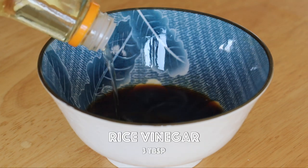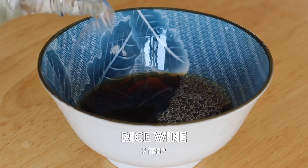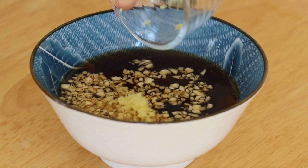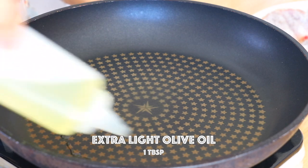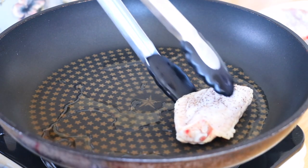And add rice vinegar, rice wine, honey, garlic, and ginger. In a pan over high heat, add the extra light olive oil. Transfer in the chicken wings.